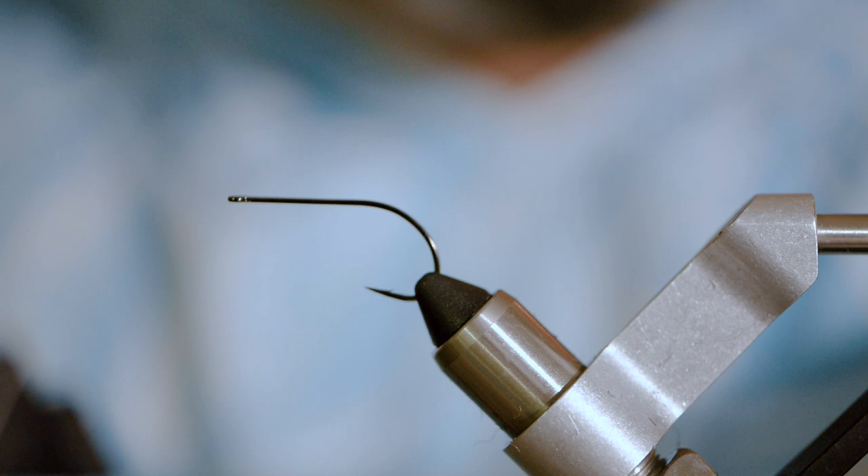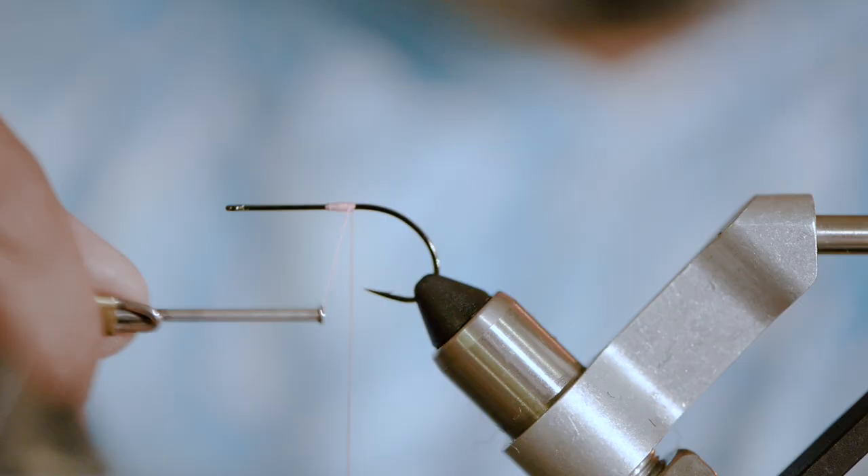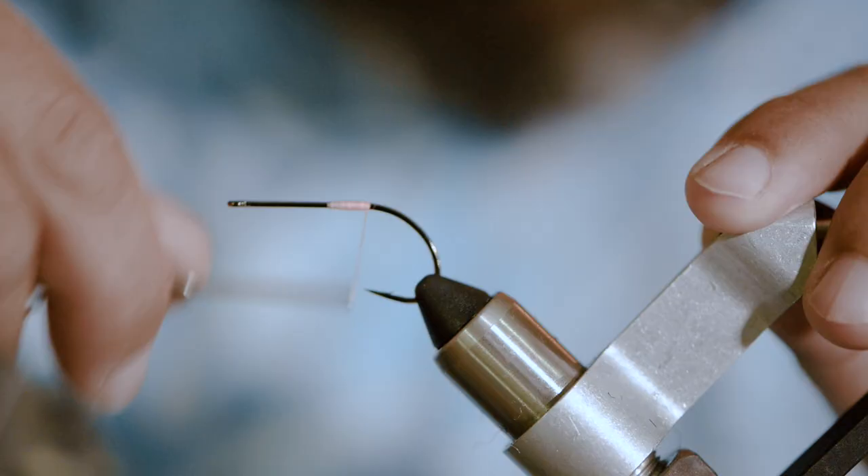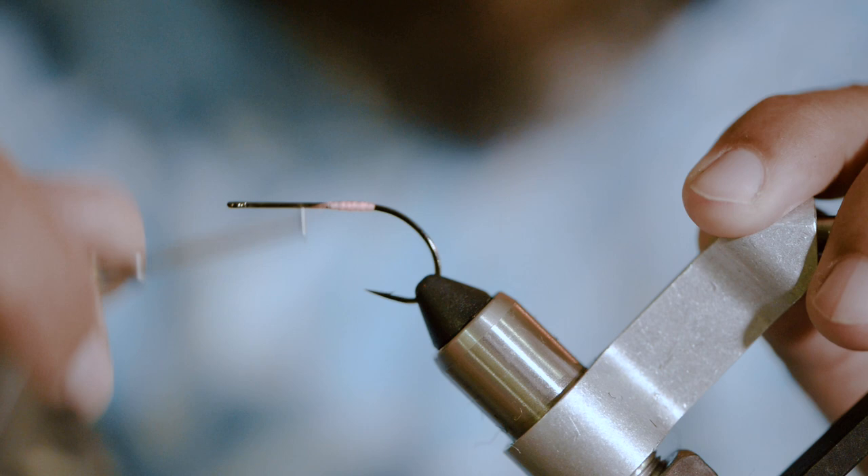I'm going to start off with a light pink 210 denier and start with my base wrap. You want to build a little bit of material on there for everything to hang on to. Everybody has good scissors and bad scissors — certain things you do with each one. So build up that base wrap a little and lock that thread on.